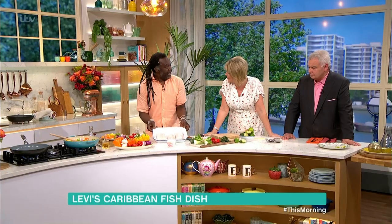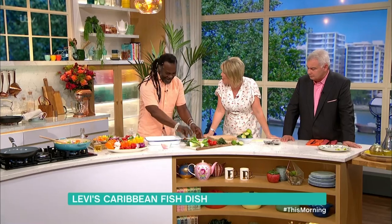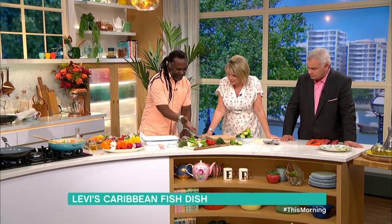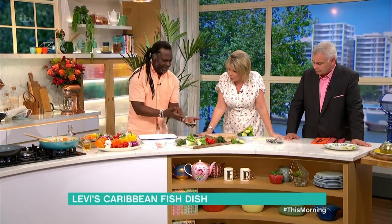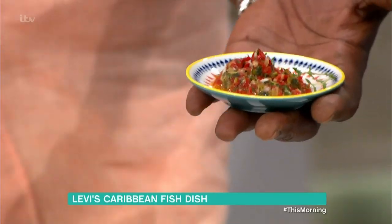We've got the hake. You love the hot weather — it's my type of weather, a Caribbean type weather. So what I've done, I've just chopped up a bit of thyme, scotch bonnets and scallion. Scotch bonnets — the really hot ones. It is.